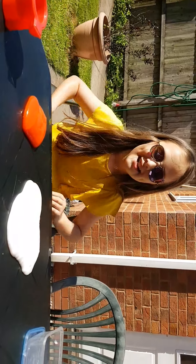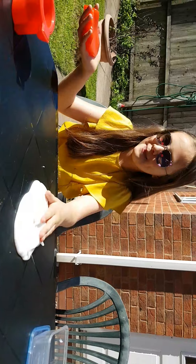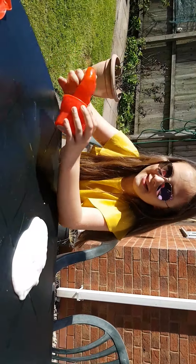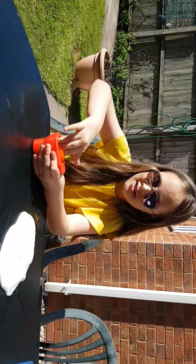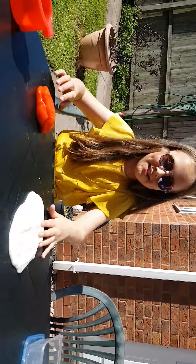Hi guys, it's Imogen here and we're going to be showing you the difference between slime and hot putty witch chomps. This is the first difference.